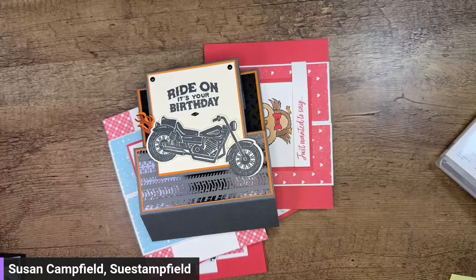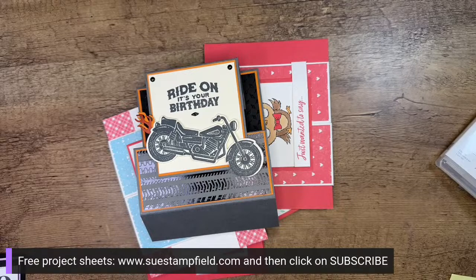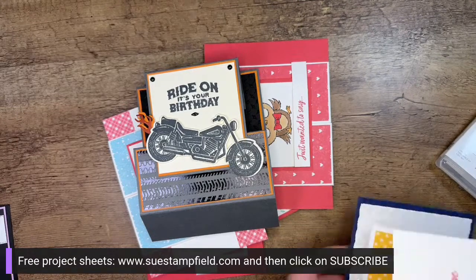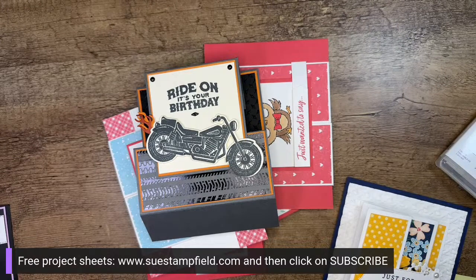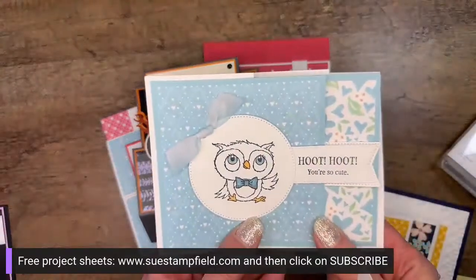So hey, look, there are the cards. If you subscribe to my SueStampField project sheets — which are free — I sent out three project sheets yesterday. Oh, I've lost stuff already — found them! Let's take a sip to start us off. I've already lost something, but we'll leave well hydrated.